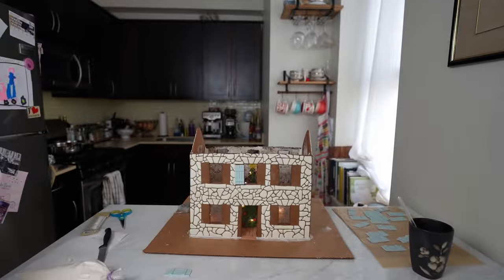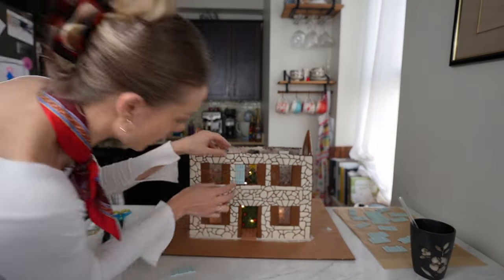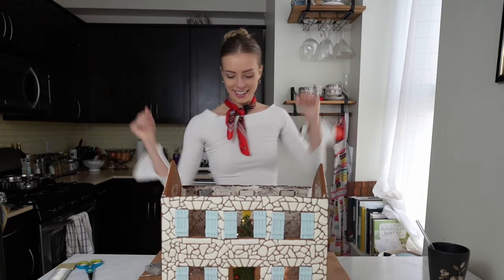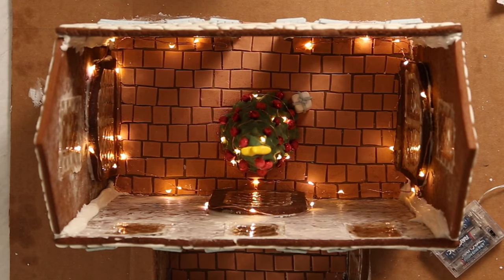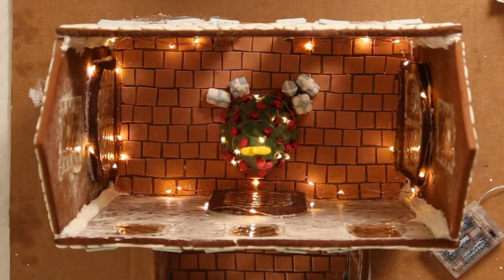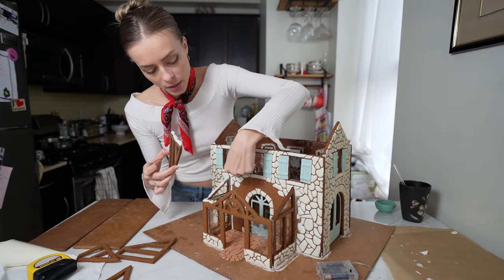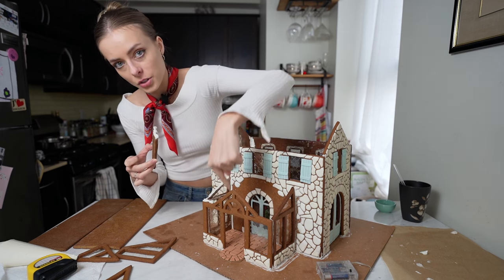It looks so good! Anytime you're doing something difficult, just pray to the gingerbread gods that everything works out. Santa delivered these little fondant presents, and his elves helped place them by the tree — they're just a little bit camera shy.